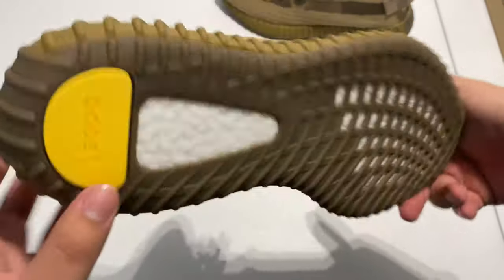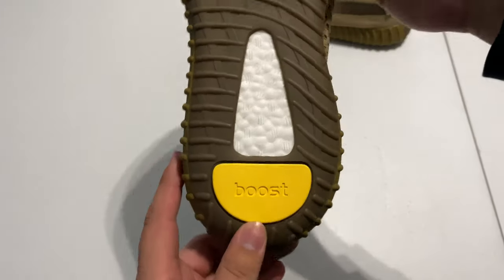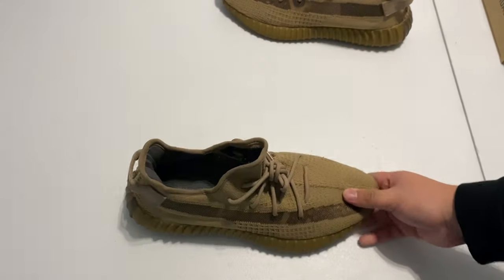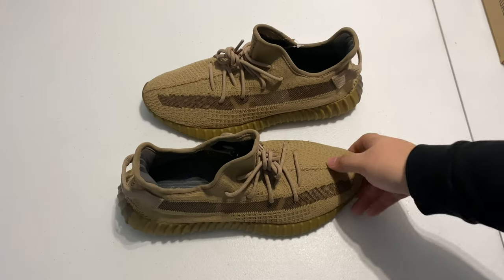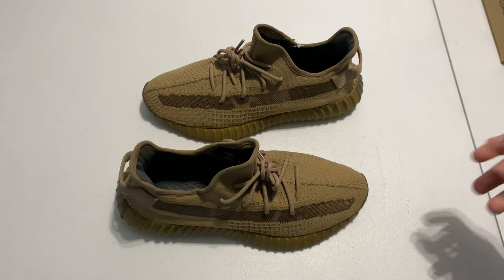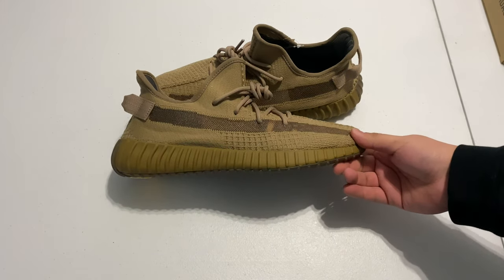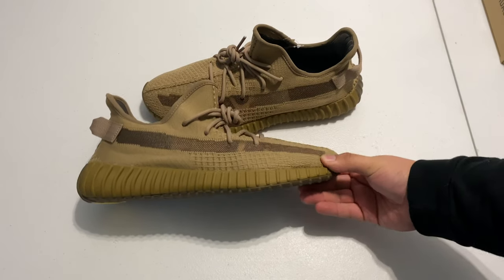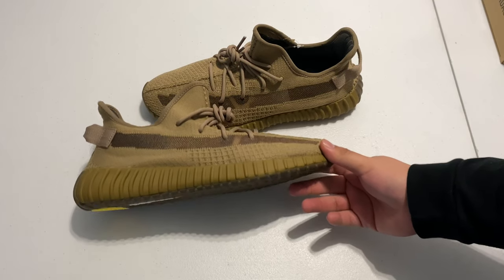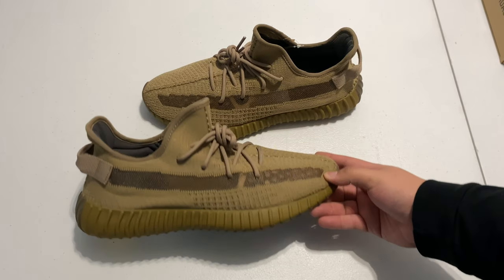The yellow tab is a little bit darker yellow in person. The colors on this shoe are just really hard to capture on camera unless you have perfect lighting. Right now these are sitting around $280 to $300 resale.